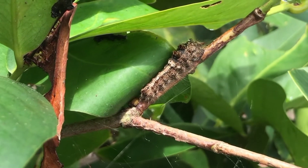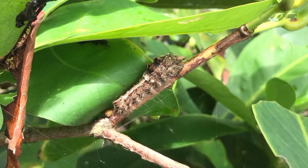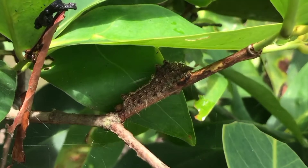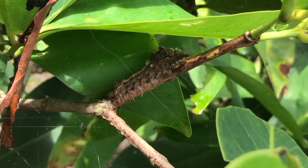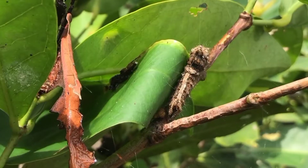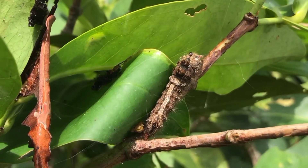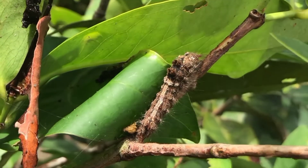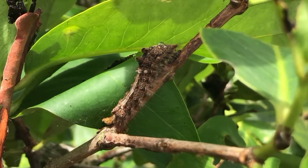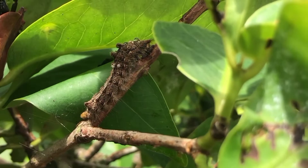Ulat bulu dapat dikendalikan dengan beberapa cara, tergantung dari tingkat serangan terhadap tanaman. Pengendalian dapat dilakukan secara teknis, mekanis, maupun kimiawi. Ulat bulu memiliki kenampakan khusus berupa bulu-bulu tegak yang berselang-seling, lebih tebal dan menonjol. Ulat bulu memiliki rambut-rambut halus yang sering tersembunyi di antara rambut-rambut yang lebih panjang. Rambut-rambut inilah yang dapat mengakibatkan reaksi gatal jika tersentuh oleh kulit.